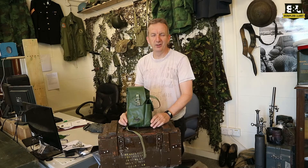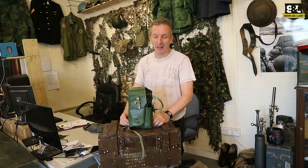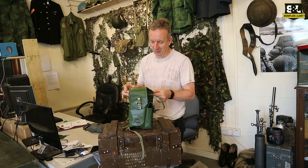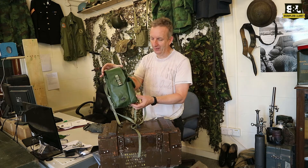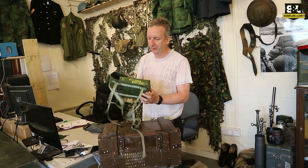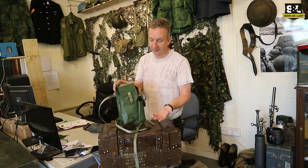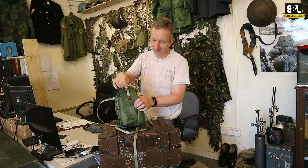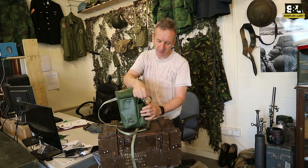New in stock: Swedish military surplus useful bag. Really not entirely sure what this is for. It's not compact but it's a smallish bag. It's a waterproof synthetic material — polyester, PVC, something like that — and it's got two pockets: a little main pocket and a little side pocket on there as well.